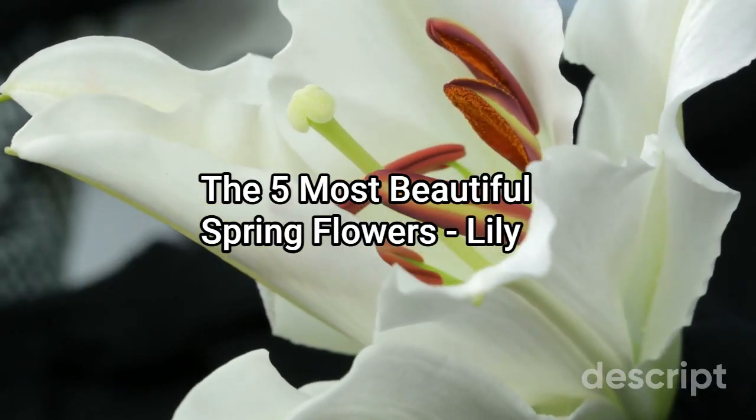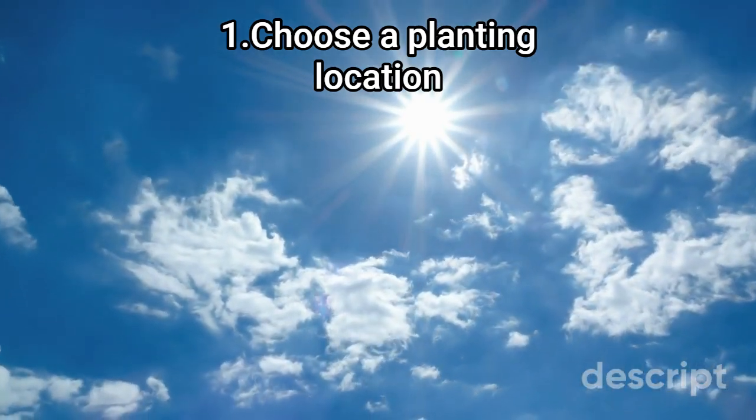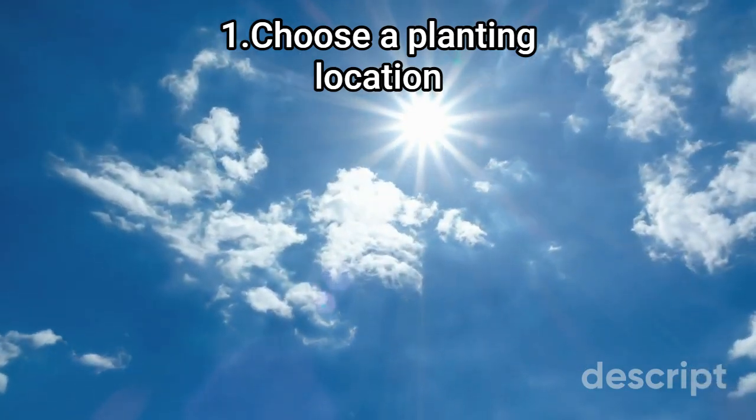Here's how to plant lilies. Step 1: Choose a planting location. Lilies prefer a sunny or partially shady location with well-draining soil. They can also be planted in containers if you don't have a suitable garden bed.